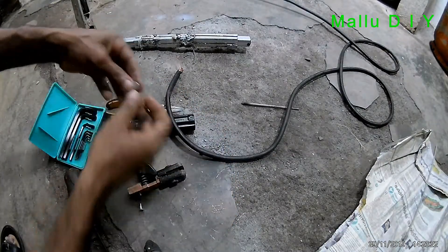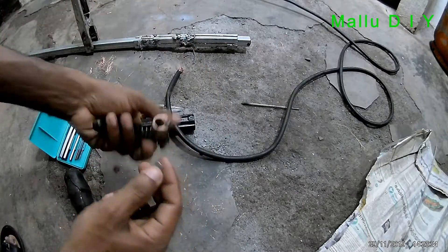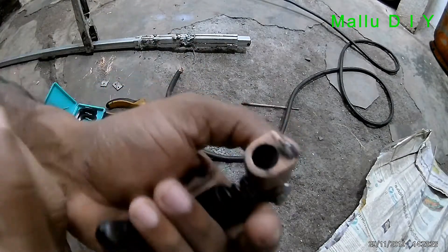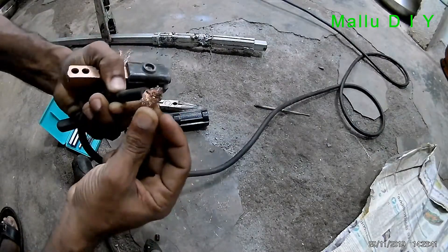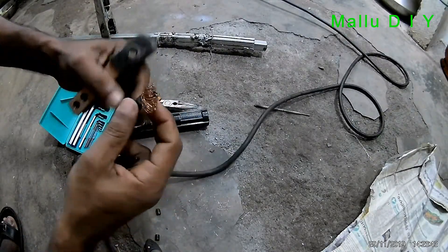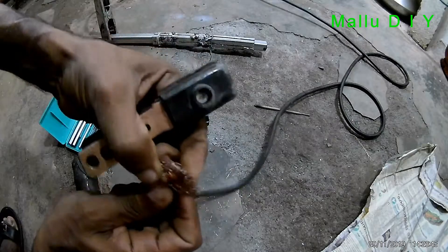It is exactly correct. If it is tight, it is not tight. It is a new spark. If it is one chute, it will cut the wire.